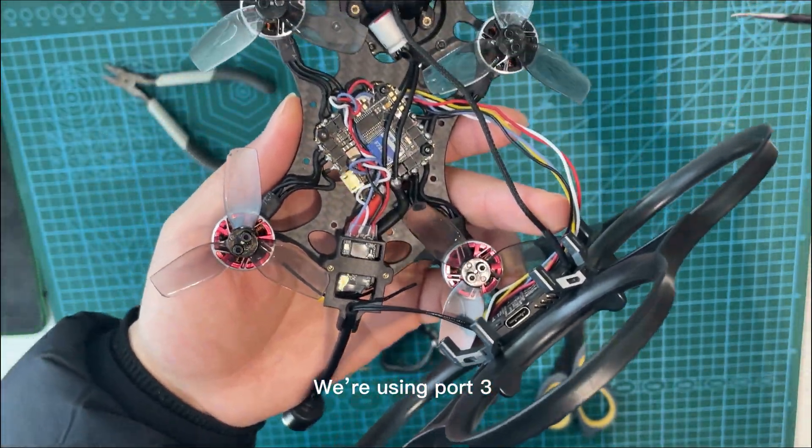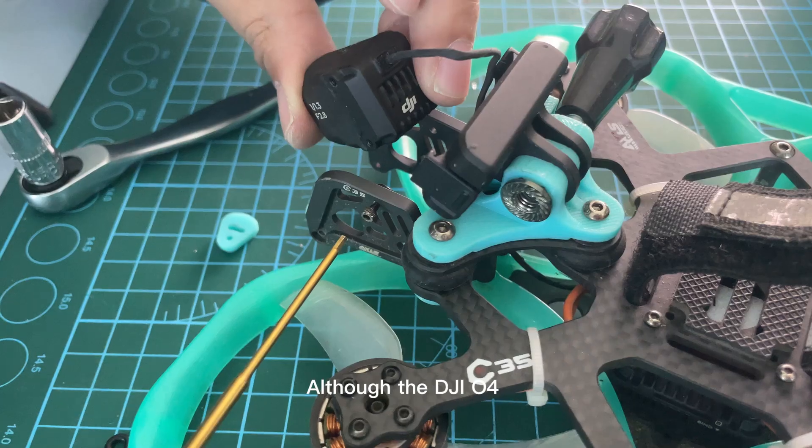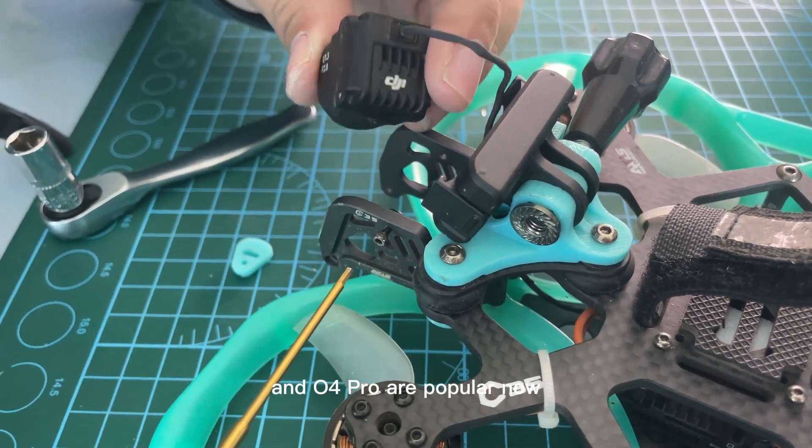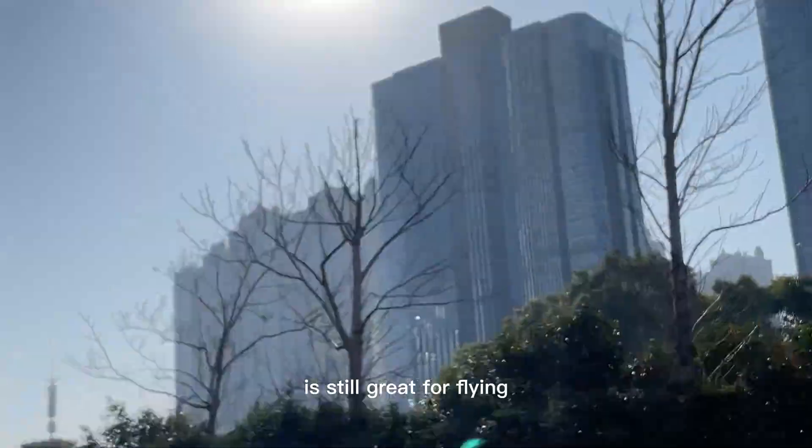We are using port 3 for the receivers. After turning it on, it's ready to fly. Although the DJI O4 and the O4 Pro are popular now, this drone with the DJI O3 Air Unit is still great for flying.